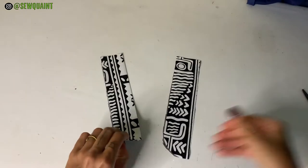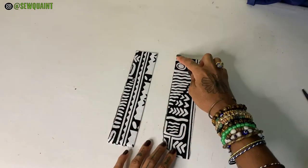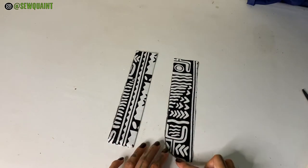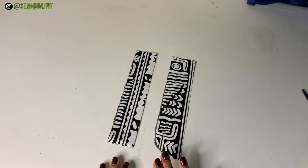With that being done, you're going to use your serger to serge along here, and you're also going to use your serger to serge along here and here. If you don't have a serger you can just skip this step.